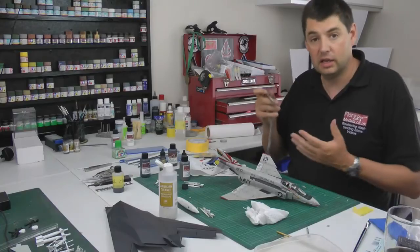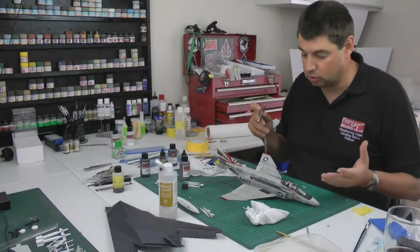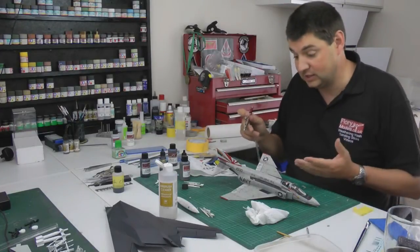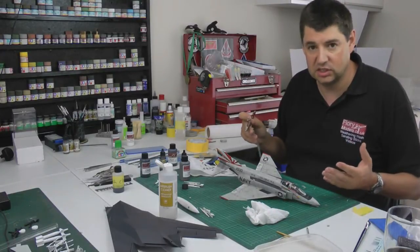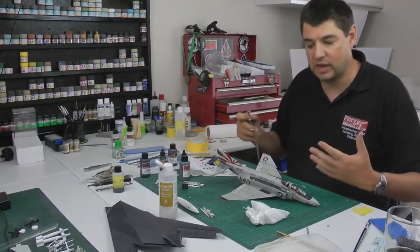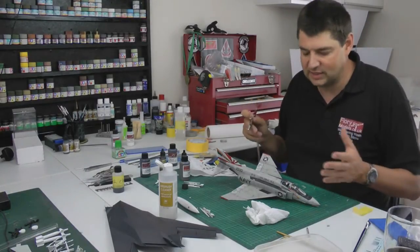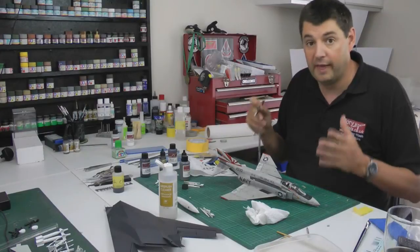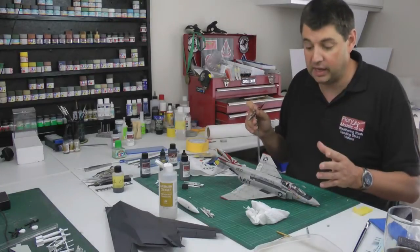For me, I can experiment with my weathering, put down things without ruining it totally, and it can look like a heavily worn jet. Maybe in reality they never got this dirty, but I see a lot of armor which surely never gets that dirty either - yet armor guys can use their artistic license to get away with it. Aircraft guys tend to be put in a box where you think you can't go that far. Sometimes though I like to push the boundaries and think: I'm doing it for me, I want it that way, I don't care what anybody else thinks.